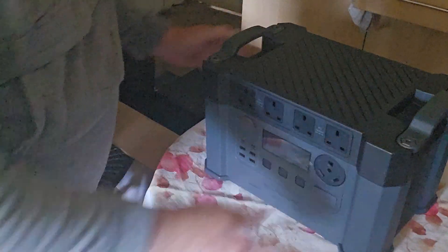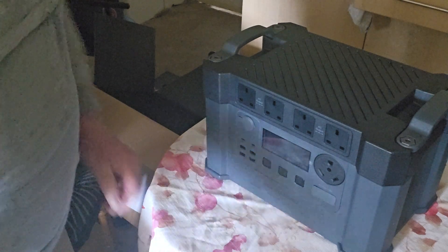Bluetti doesn't — they have a straight-on one. I think that's all that's in the box apart from the machine, so let's get that out next. She looks a big one! There you go, look at that.